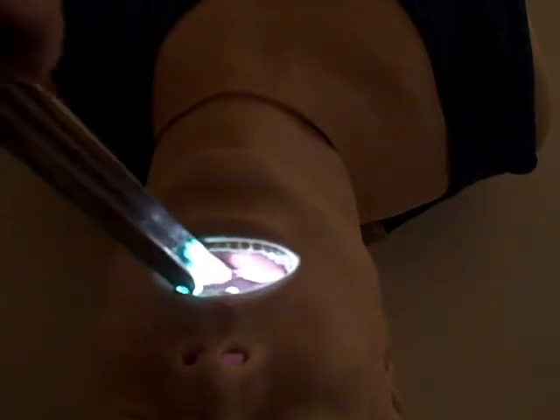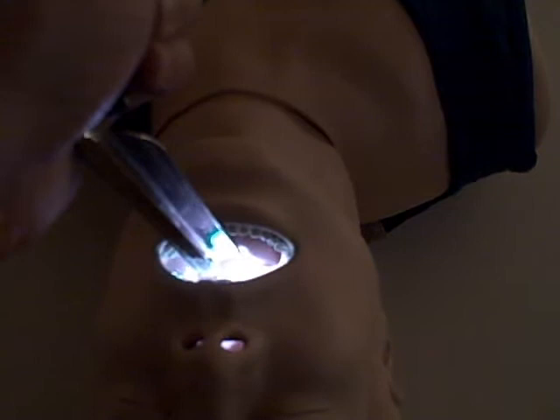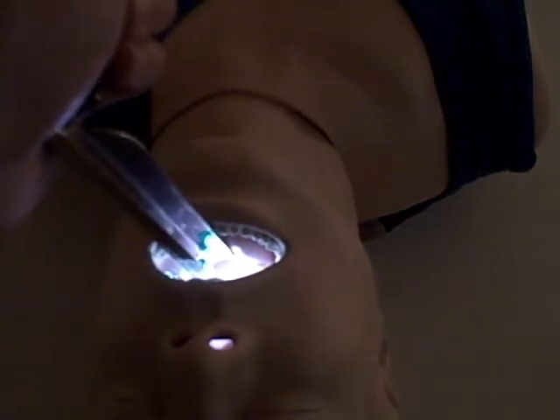This is the Truelight disposable laryngoscope. I just wanted to give you a sense for how bright this light is. It's an LED light on the end. This is a Miller blade. It's a nice white light helping you distinguish airway structures from potential airway obstructions.